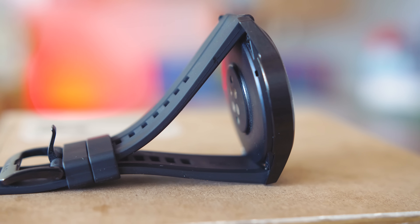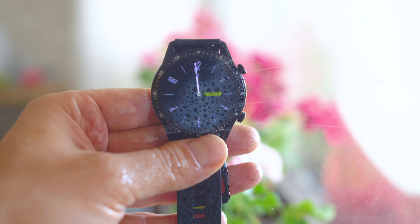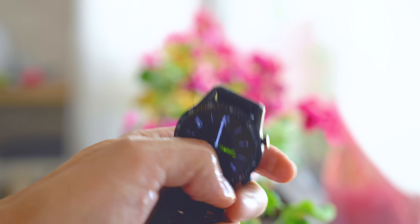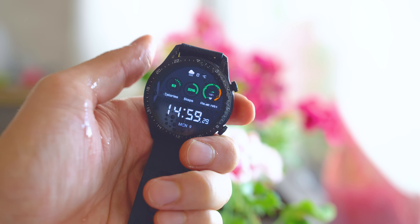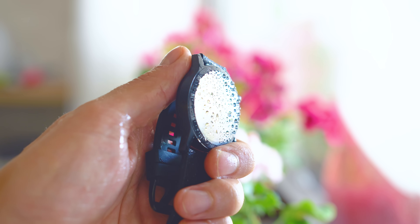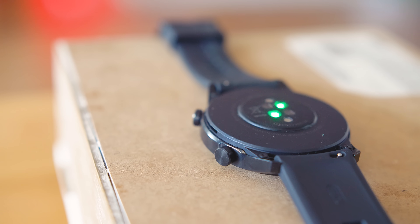The watch weighs only 41 grams with a stainless steel frame and ceramic back, and maintains 50-meter water resistance despite the implementation of a microphone and a speaker. The computing power has also grown, now using the Kirin A1 chipset, 2GB RAM, 4GB storage — of which 2.2GB is user accessible — space that you can utilize for music, and at average bitrate it can store around 500 tracks.